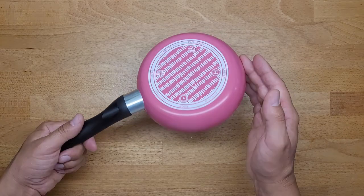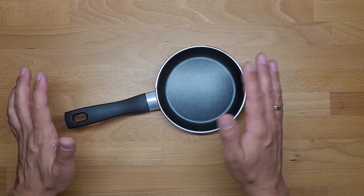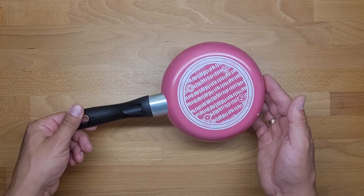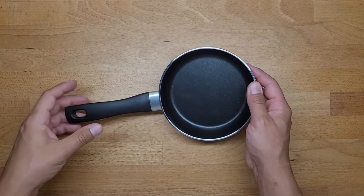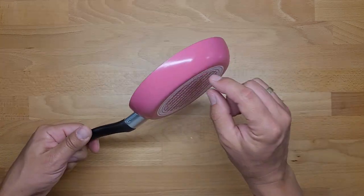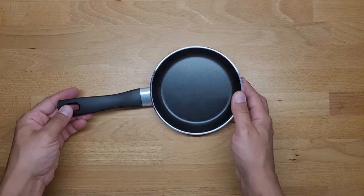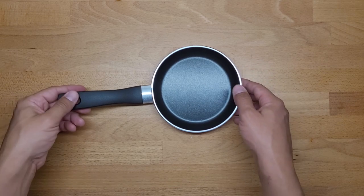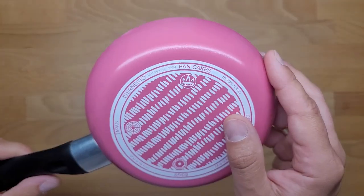There are many things that can go wrong with such a small frying pan. Let's start from the basics: it costs around four and a half euros, the diameter is 14 centimeters, the base thickness is around 2.4 millimeters, and this is a mini aluminum frying pan.